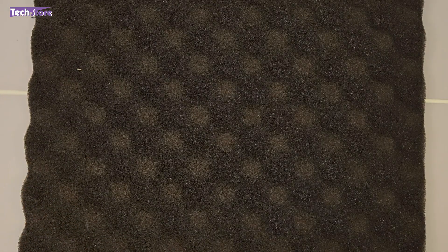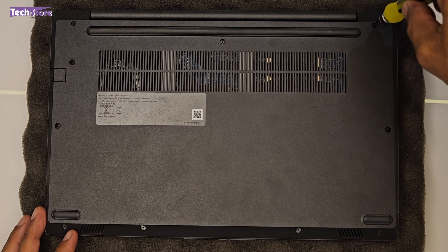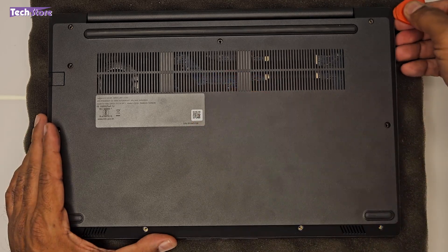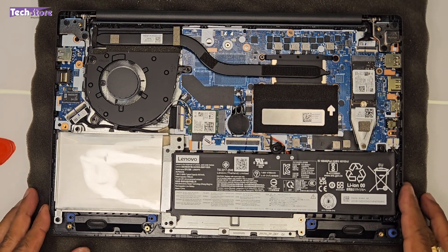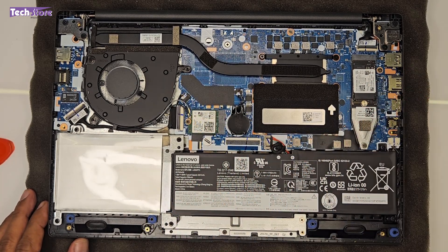To open the laptop, flip it over and remove all ten screws on the base — these are not standard Torx screws but T-shaped screws. Start removing from the hinges area, then use a triangular pry tool to separate the base from the sides. Once the base comes off you can see the internals: the battery, RAM area, Wi-Fi chip, processor fan, and SSD are all visible.